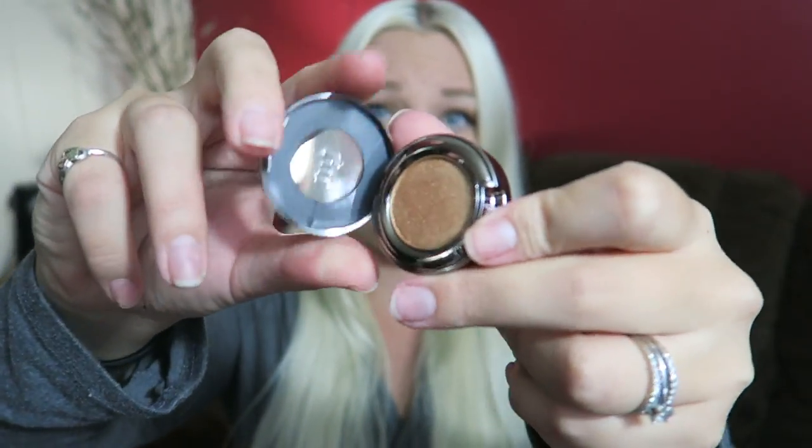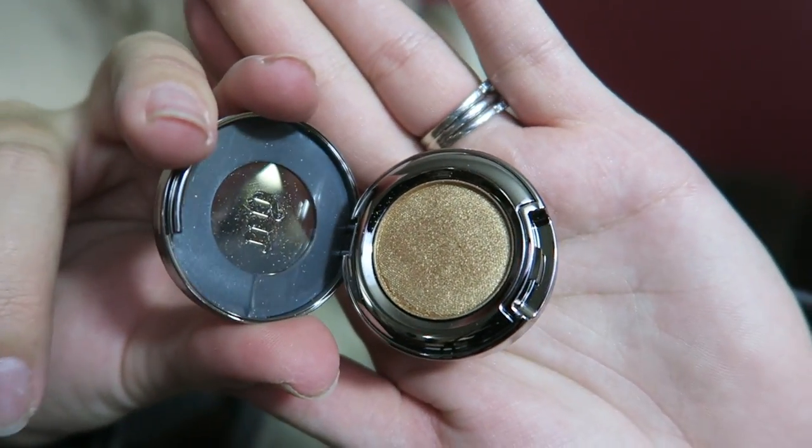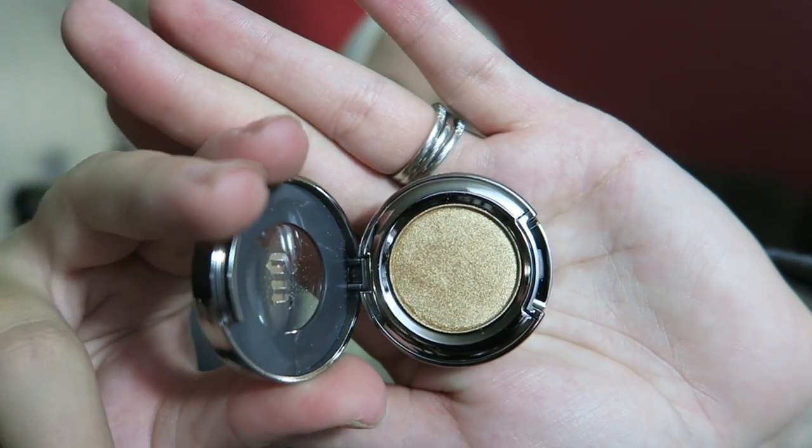This is Urban Decay's eyeshadow in the color Baked — and it's just a gorgeous gold color, the goldest color I could find at Sephora by myself. I love gold eyeshadows. If you know of a super pretty gold one, I heard of one called Gold Deposit, and it looks so pretty — I want to find that.